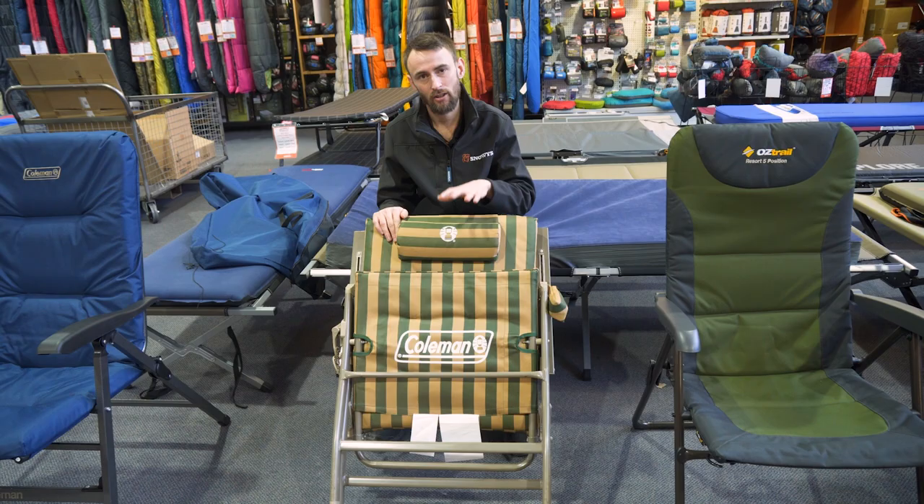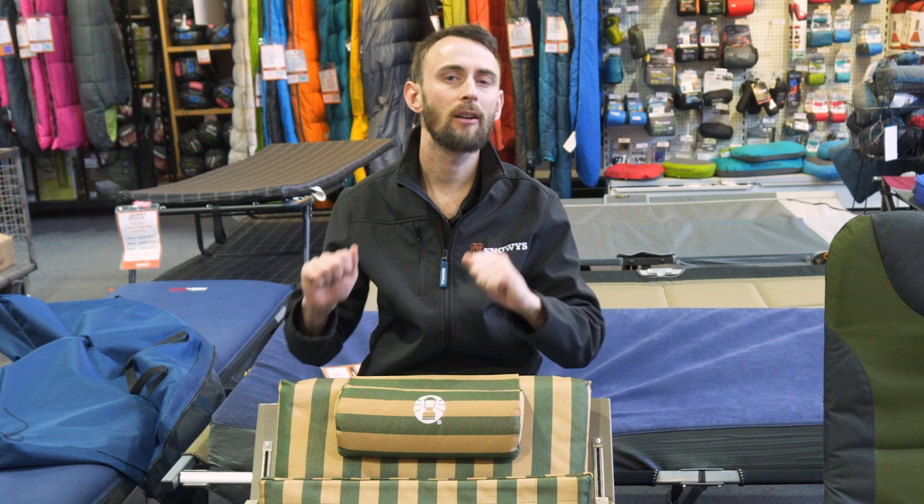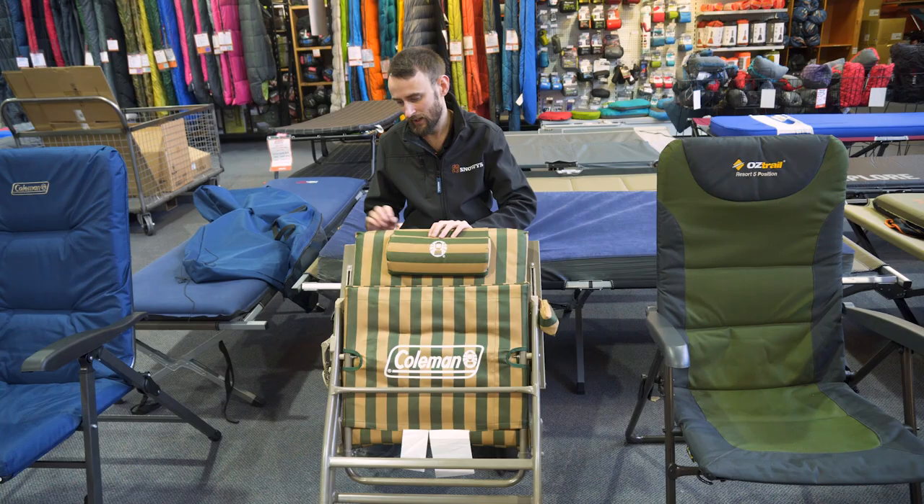G'day guys, it's Ben from Snowys here to have a quick look at the Coleman Fire Position Padded Chair. Now this one here is a really great all-rounder for the campsite. You can lie right back and enjoy some sunshine, but at the same time you can pull it up, sit upright and have dinner in it as well.